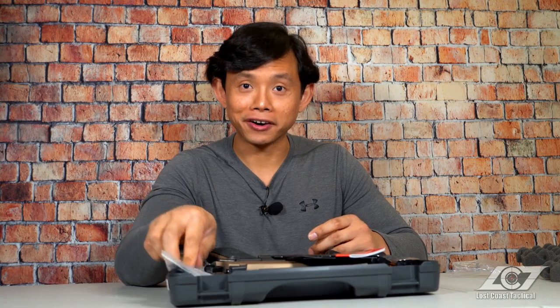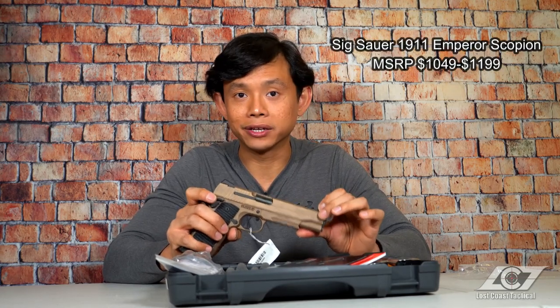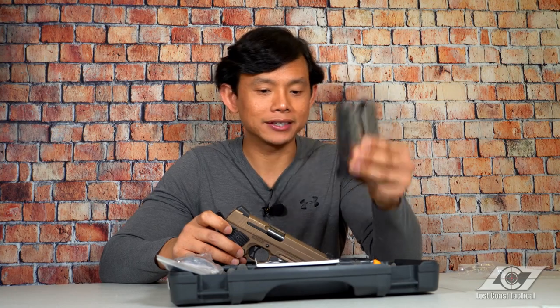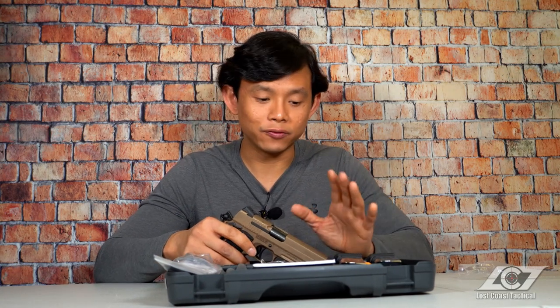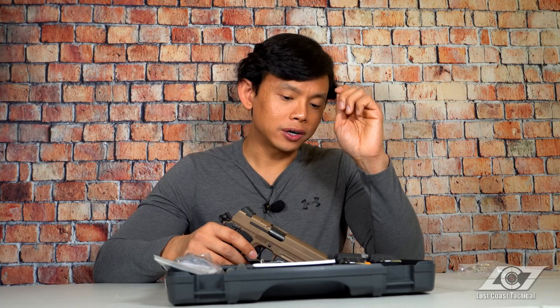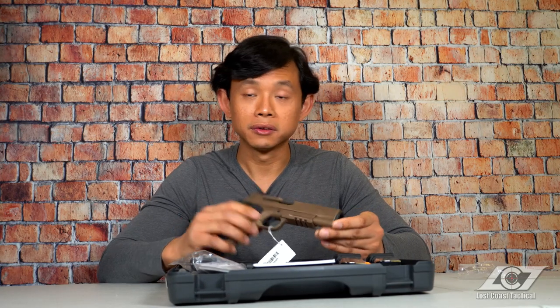The MSRP of the 1911 Emperor Scorpion ranges anywhere from $1,049 up to $1,199 depending on where you look. The only critique I have is that for a gun over a thousand dollars, I expect at least three magazines. However, when you look at the bigger picture and think about a gun as a lifetime investment — especially on the infamous 1911 platform with over 100 years of service history — and from a battle-tested brand like Sig Sauer, this is probably one of the best investments you can ever make.